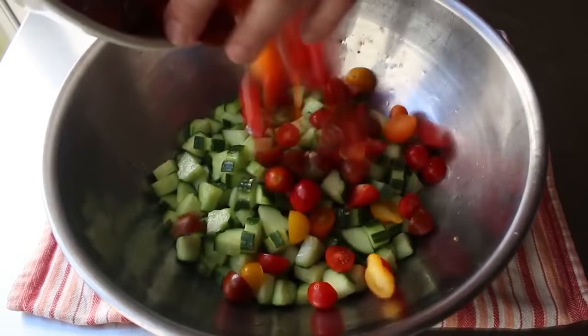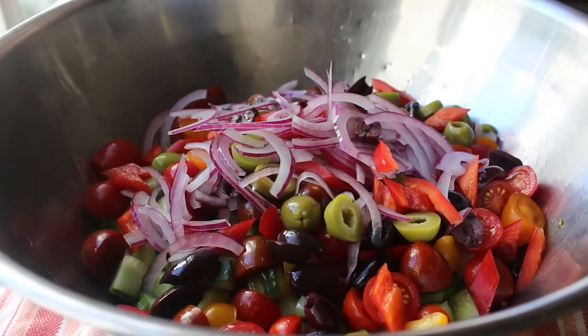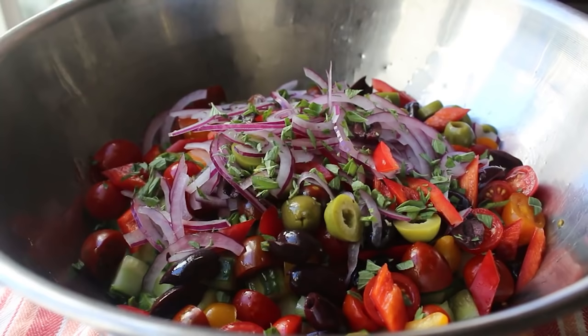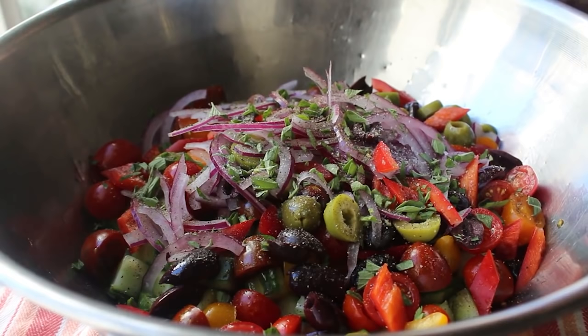We're adding everything to a nice big bowl so we have plenty of room to toss. At which point we can add our herbs and seasonings, including a whole bunch of freshly chopped oregano — which really is the herb you want to go with here. We'll also do some freshly ground black pepper and a little bit of kosher salt, but be careful because the olives are salty and we already salted our cucumber, and we still have to add some feta later. We'll finish with a little shake of cayenne.